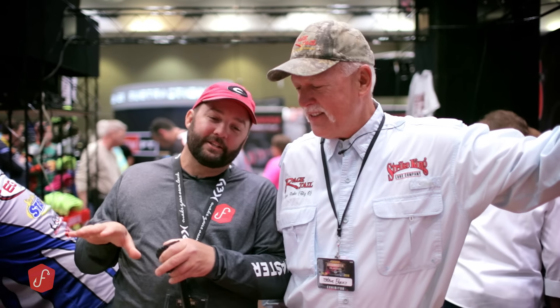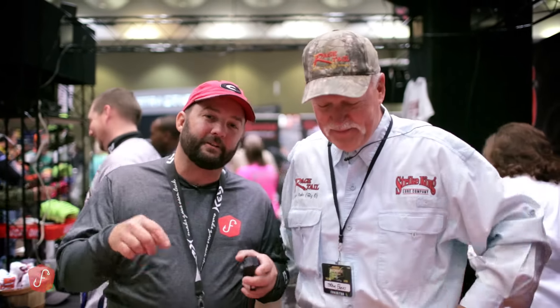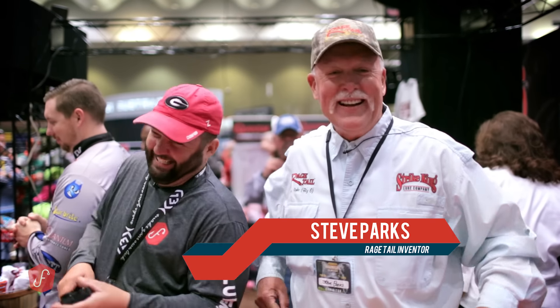Let me tell you the story. Six, seven years ago — maybe even eight years ago — I'm sitting here eating dinner with Steve and he tells me the story of how he invented the Rage Tail. I want him to tell you guys the story because it is so cool, it's so out of the box. So here he is.